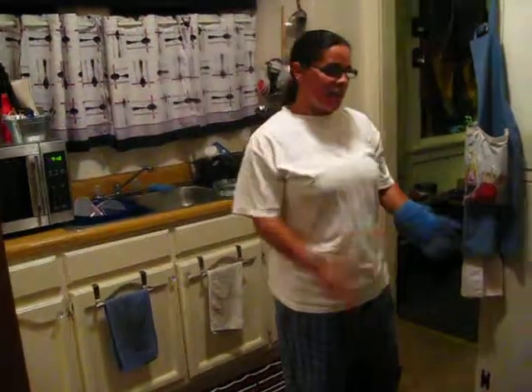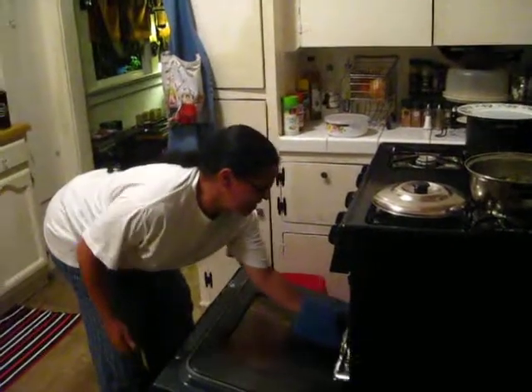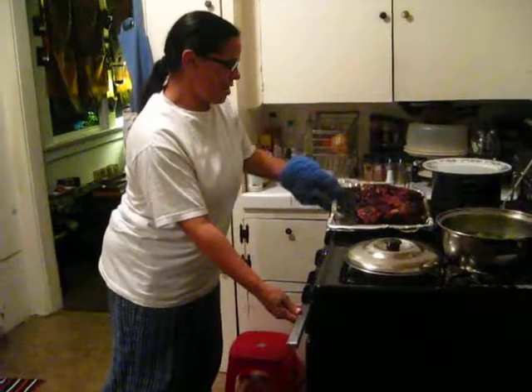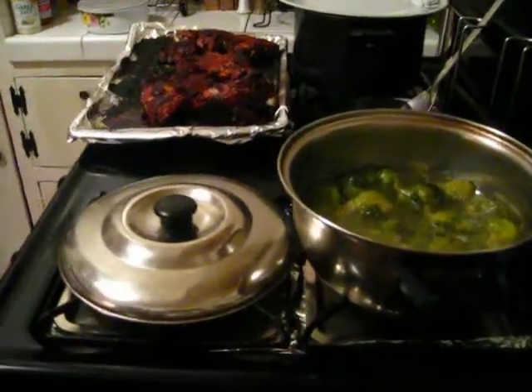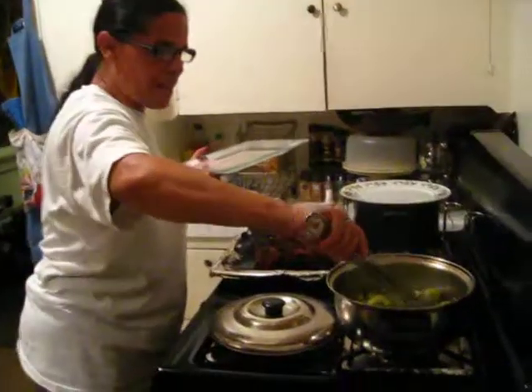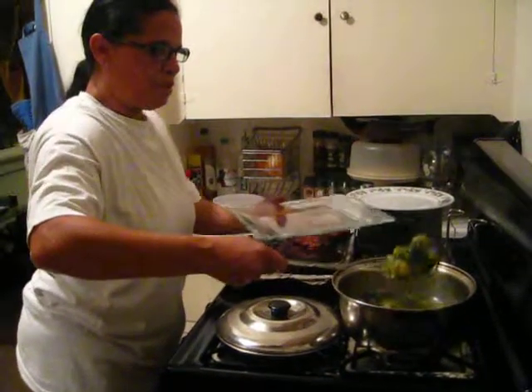We're going to show you what we've done and get ready to eat using the fancy plates today. With that being said, I'm gonna go ahead and get some Brussels sprouts.